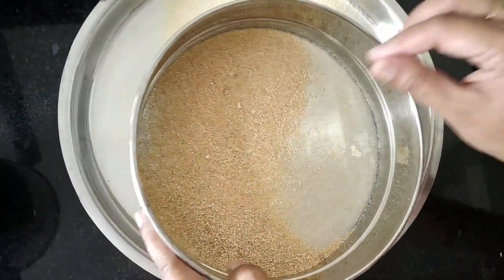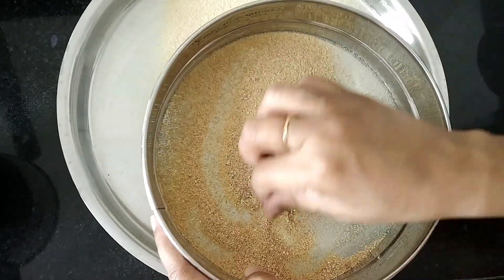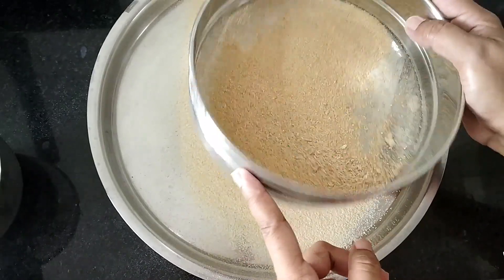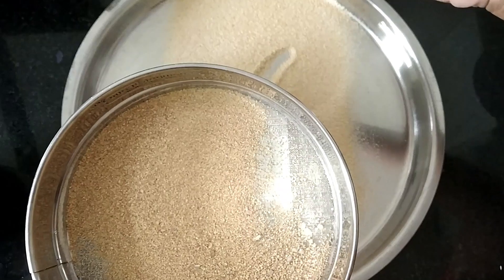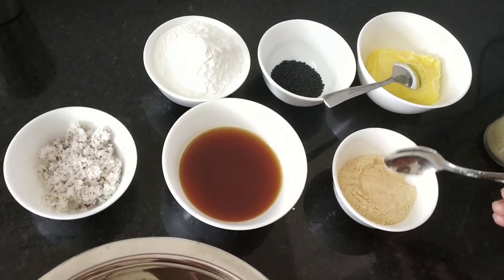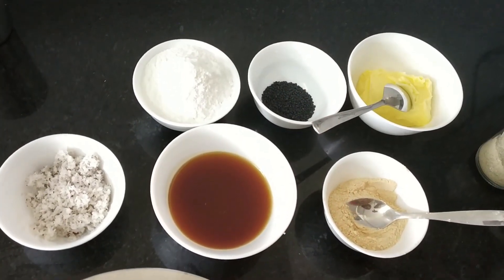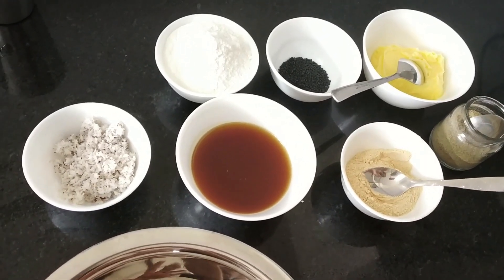While making seedai, there should not be any udad dal granules in it. So I am passing it through a sieve. This is the perfect udad dal powder. Coconut, rice powder, jaggery water, roasted udad dal powder, sesame seeds, cardamom powder, butter — everything is ready.